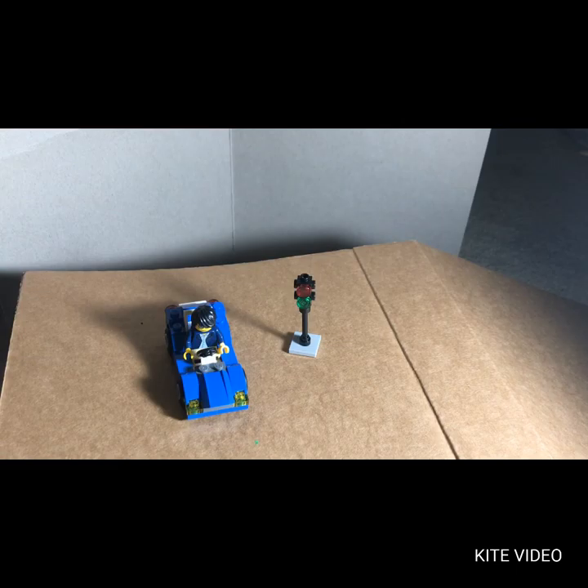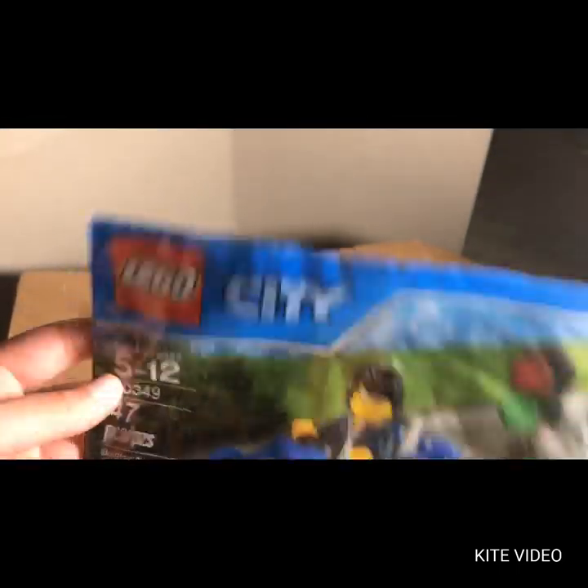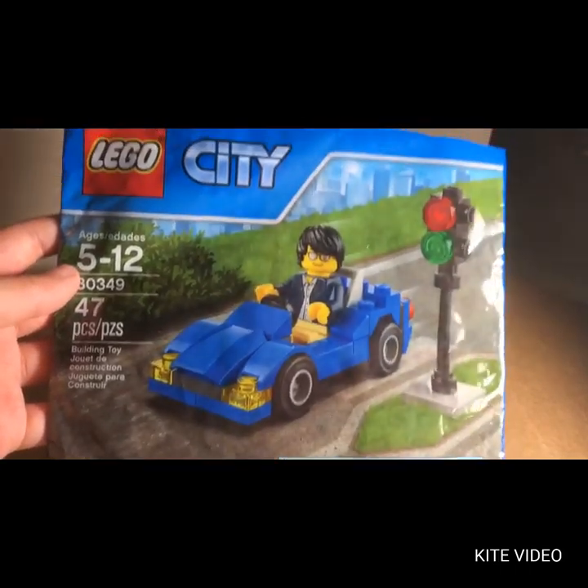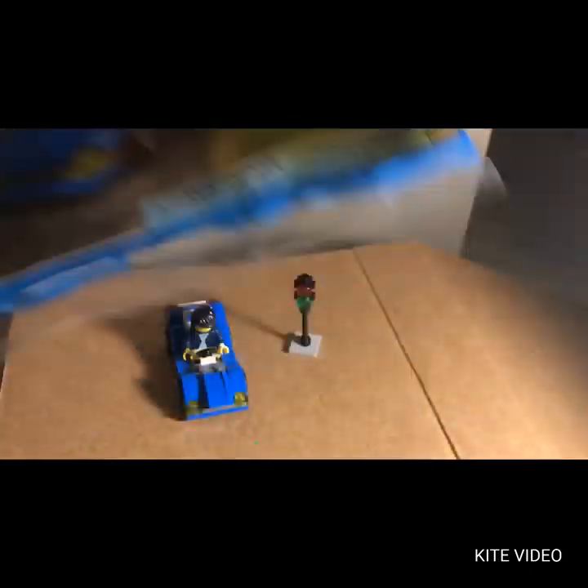I think it's pretty easy to build. It's 47 pieces — not too bad. If you just want to play with it and don't like building, it's not too bad. This is the bag — I took a nice slit out of it when I was opening it. That's what it looks like on the bag.